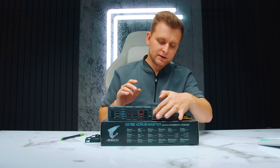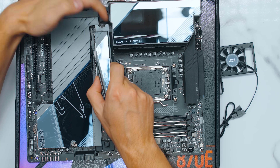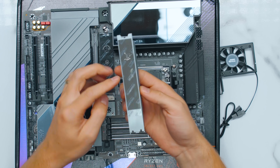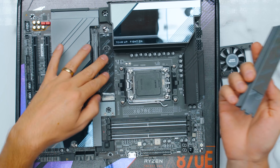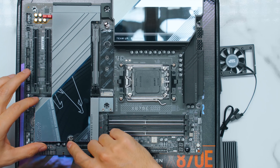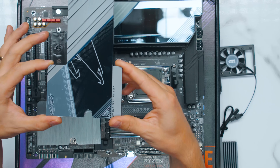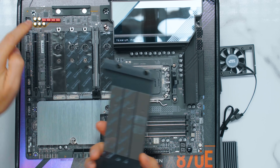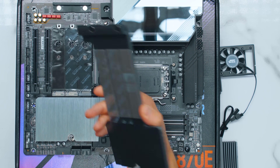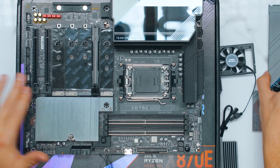Let's look at the M.2 slots — removing them is very nice, all tool-less. Just remove the latch and the heatsink comes off. There's a lot of metal in here to keep it cool. Thermal pads on both sides. This is a Gen 5 slot that goes to the CPU, same with the bottom M.2s. There's also a big slab that attaches with magnets on the bottom, which makes it easy — thermal pads on the top and bottom everywhere.